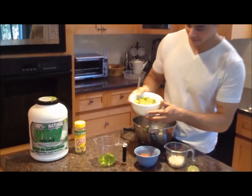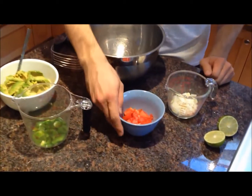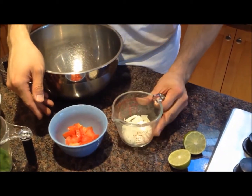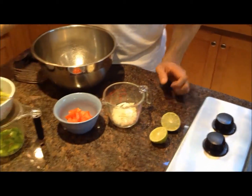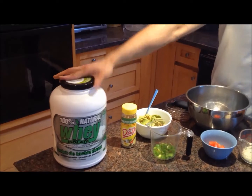I have two avocados here, a quarter cup of green peppers, half a tomato and half a cup of onions, one lime, Mrs. Dash, and some natural whey isolate protein powder.